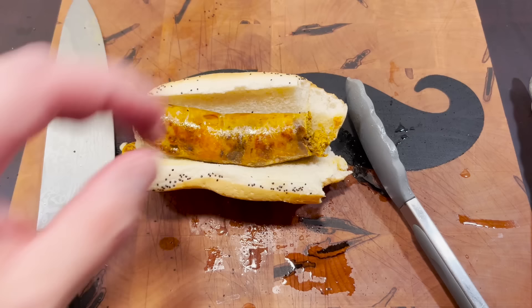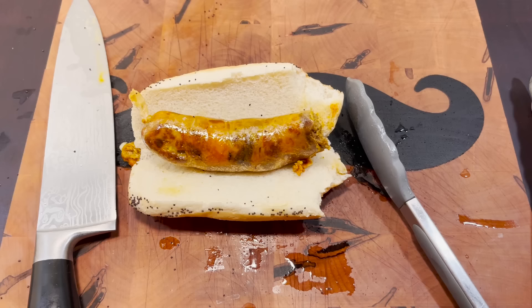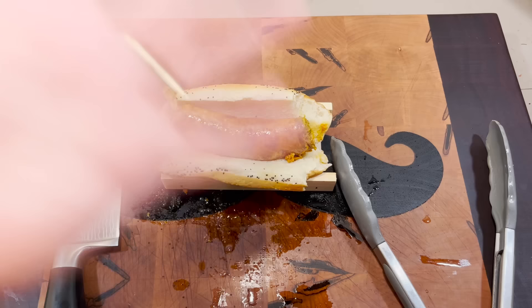I can't think of a single reason to deduct it a point. It's springy but not mushy. I think we may have actually done something important here today. This twenty-dollar uni sausage only cost me sixty dollars to make. I'm gonna have to give this sausage a five out of five.